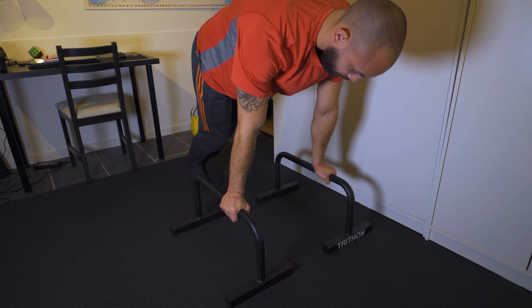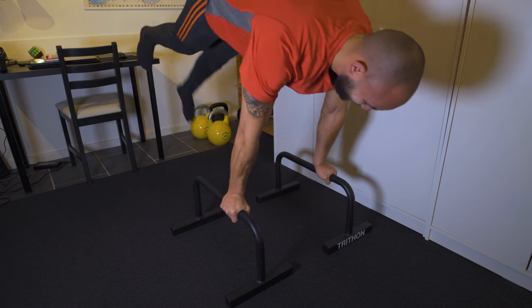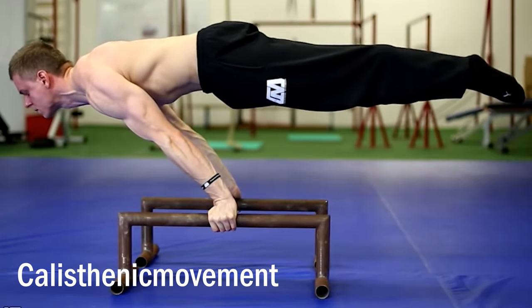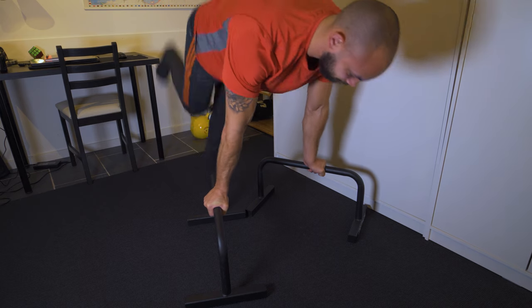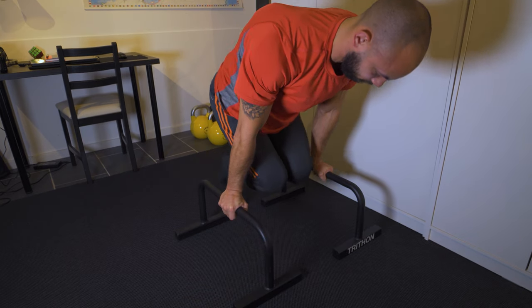The fourth and final exercise, and probably the most ambitious one, was the planche. The planche is a very difficult and advanced calisthenics movement, so I really had no idea what to expect — whether or not I would even be able to get close to anything resembling a full planche within the next 30 days. Nonetheless, since I've always thought it looked really cool, I decided to set a goal of wanting to get as close as I possibly could within the 30-day time frame.